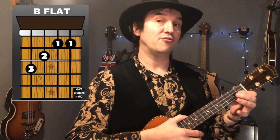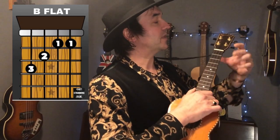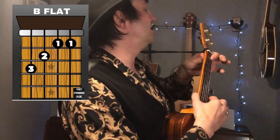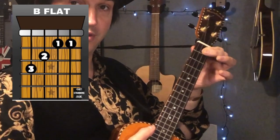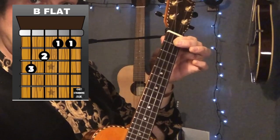Next up is the chord that nobody likes to use, and that is the B flat. That's because it's a bar chord and you've got to press down really hard. But never fear — you will get there with practice, I promise you. What you're going to do is use your first finger on the first fret, first and second strings. What I do is use my thumb to gently squeeze the back of the neck, just so you get a really nice tight grip on the first and second strings.